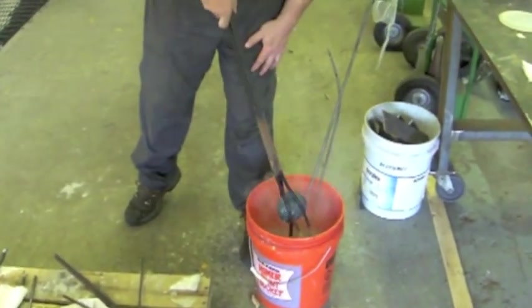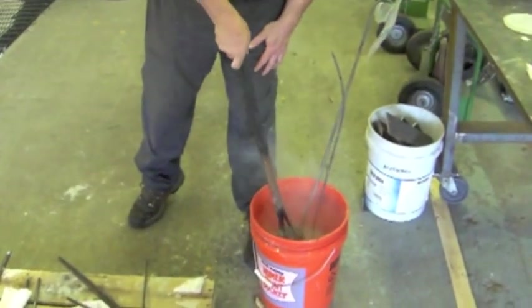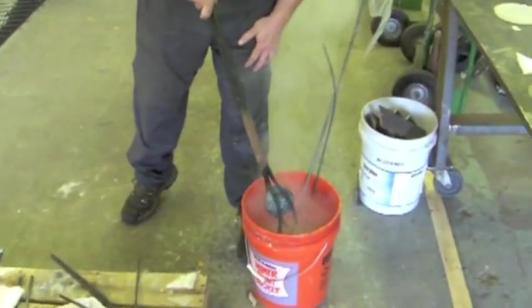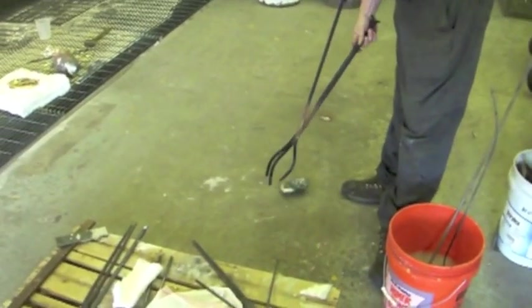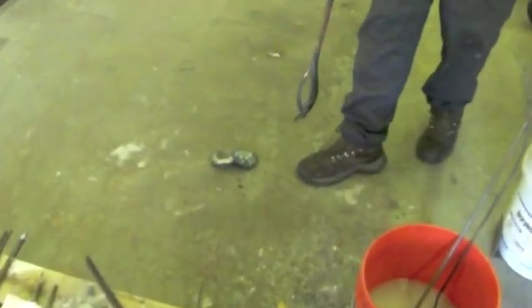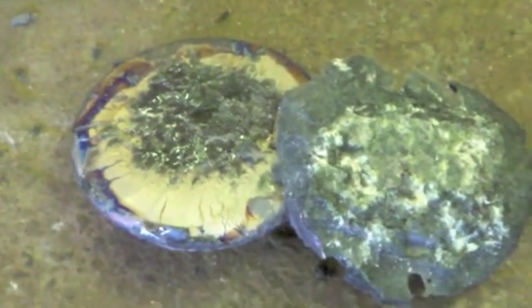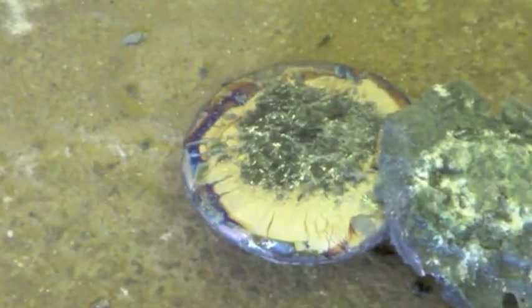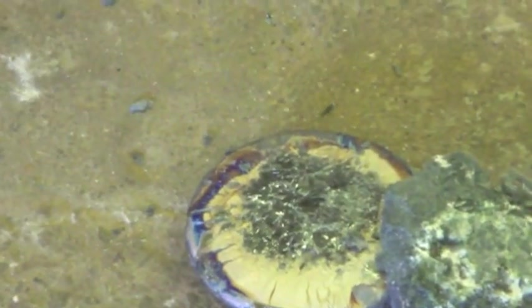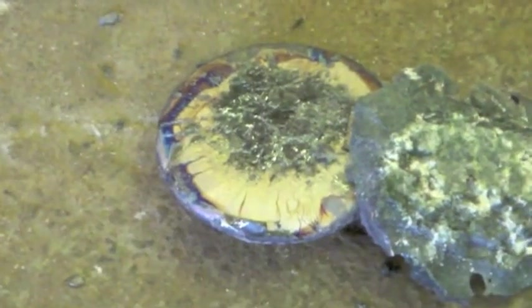Boom! Yeah, wow, it's already solidified. Drop it on the ground — whoa! Is that the slag layer coming off? That's the glass. Boom! Watch out, she'll spit at you. Is that cracked? Look at the colors coming up in the steel — the temper colors.